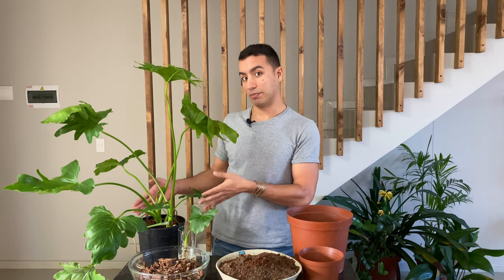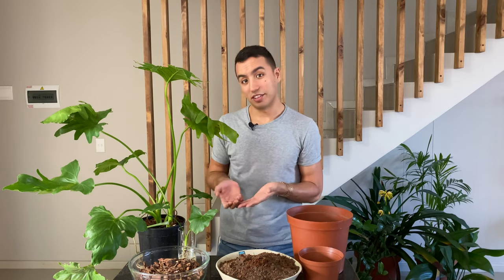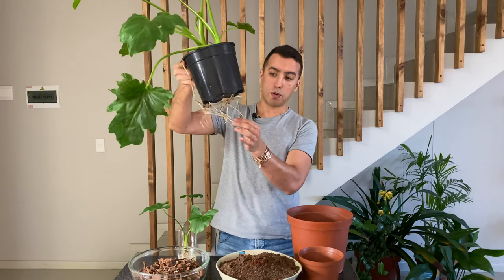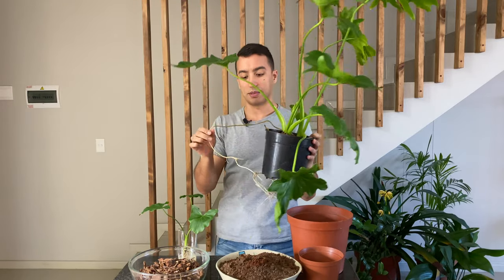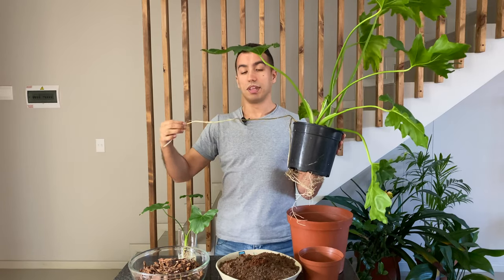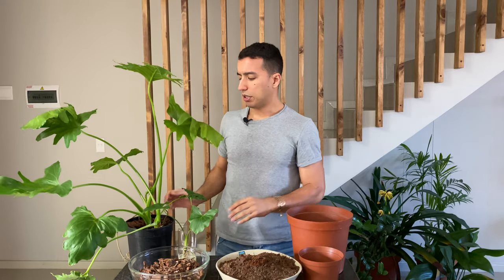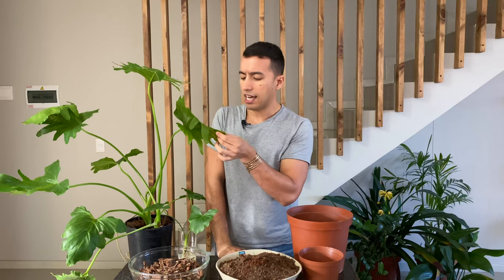I actually grew up with this plant — not the specific plant, but this species in general — because it's a very popular garden plant in South Africa. It usually starts out as a pot plant and then quickly outgrows its pot, so people plant it outside in their gardens. You can see how it's possible with these long aerial roots.